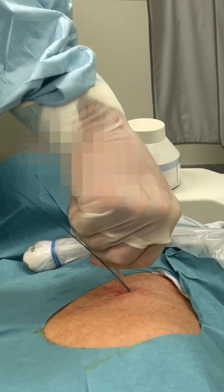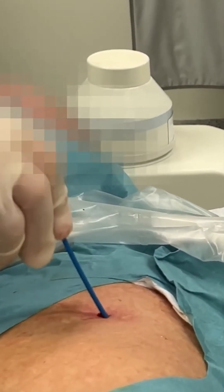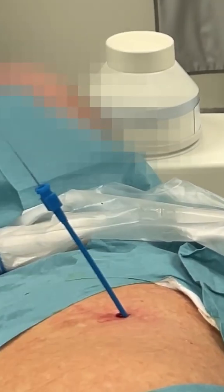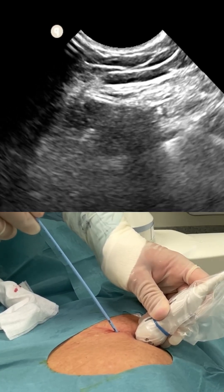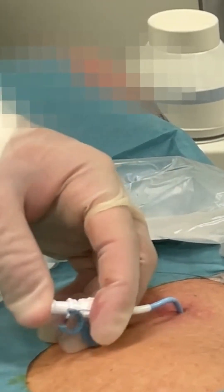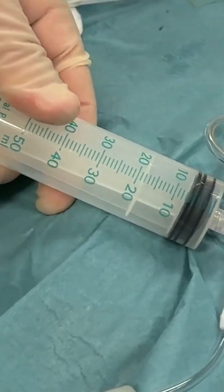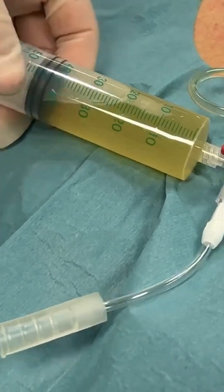This will help make sure there is no bleeding later on. A rotating motion will help if the pericardium is tough. Thread the pigtail and ensure at least 10 centimetres are inserted. It's generally best to aspirate before fixation. Push and pull the pigtail repeatedly while aspirating to reach all of the effusion.